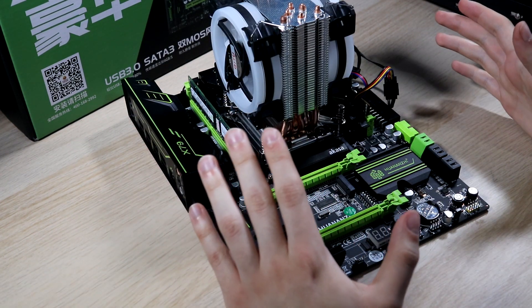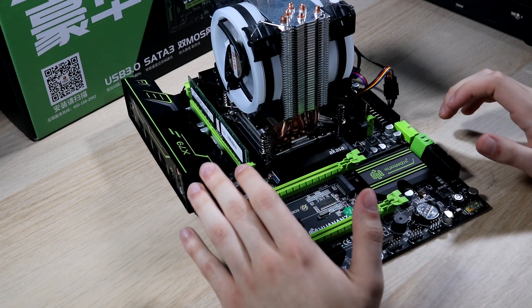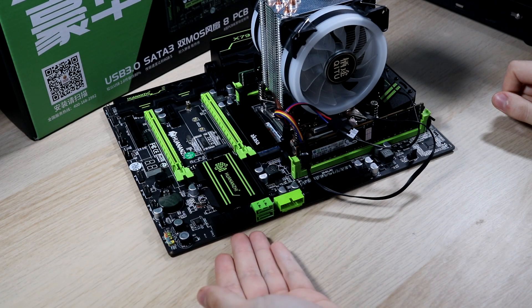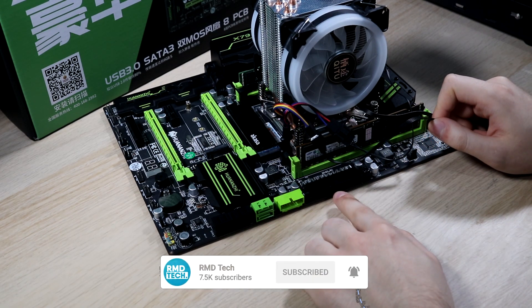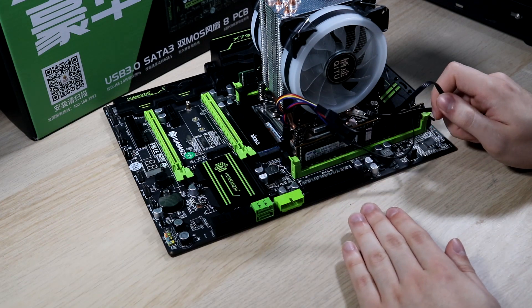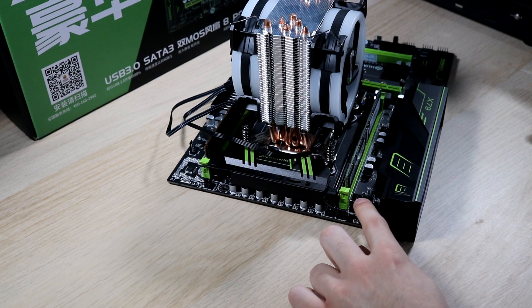With the fan installed, before we get to benchmarks, there are a couple more things to discuss. Down here the I/O pins are all colour-coded, which makes installation really easy. We've got six SATA connectors, a USB 3 connector, and a 90-degree 24-pin power connector — on some cases that may have clearance tolerance issues, but the vast majority will have no problem. Coming round to the top, we have an 8-pin CPU power connector rather than a 4-pin, so make sure your power supply supports that.